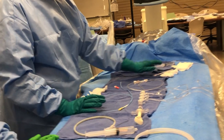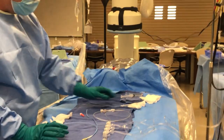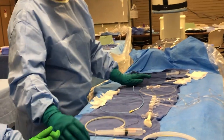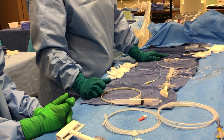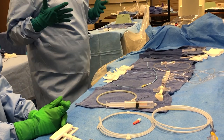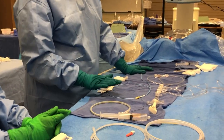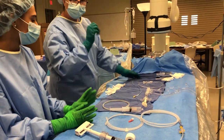You want to have your wire insertion tool up here for the doctor — the doctor is going to be using this. Your torque device, you don't want to have up here because they're not the ones putting the torque device on. You want to have it back here for you, because you're the one who's going to be putting the torque device on. Now, once we get ready to start the procedure, we're first going to get our guide catheter in, just like we did with our diagnostic.